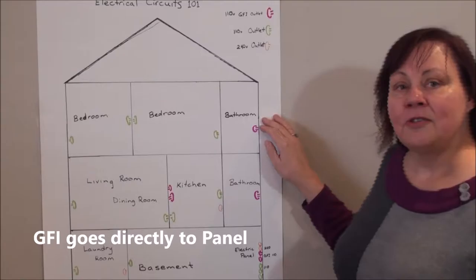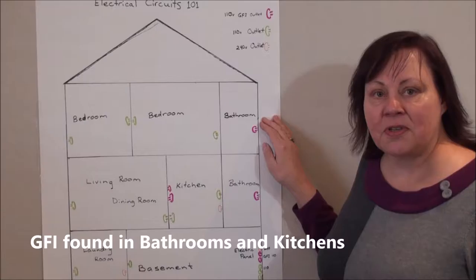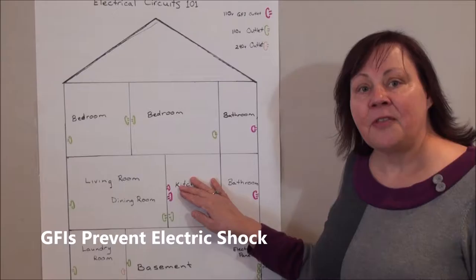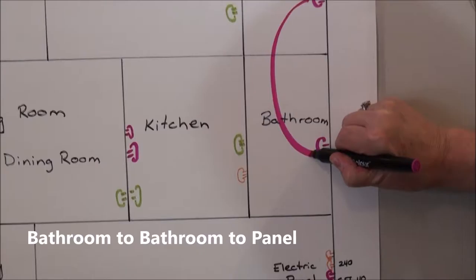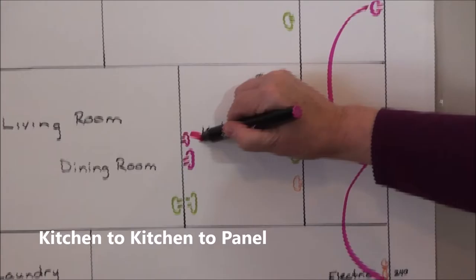GFIs are wired directly to your panel and are usually located close to a water source like your bathroom sink or your kitchen sink, and they're to prevent electrical shocks. They have a little test and reset button on them. This circuit is wired from bathroom to bathroom to the panel, and kitchen to kitchen to the panel.